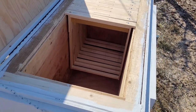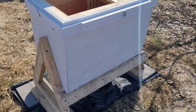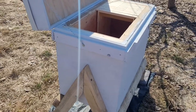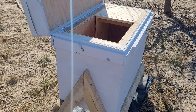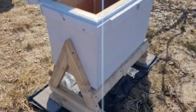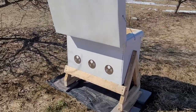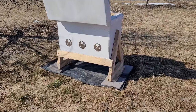So that's my Layens hive — my own design and version. I've got three other hives built to a more conventional Layens design, and we're going to see how each of them go. Thanks so much for watching, and I'll definitely be shooting more videos to update everyone on my hive project.